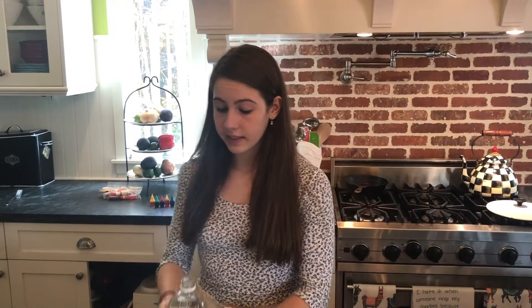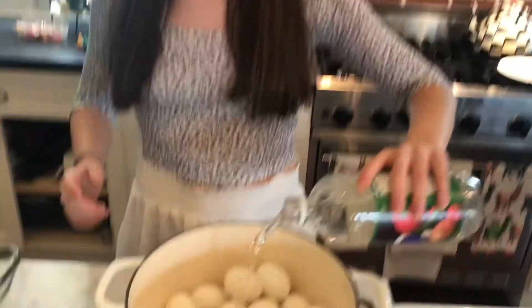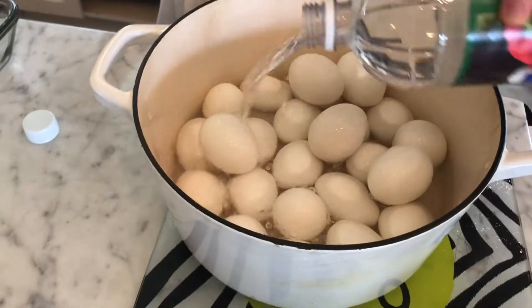So now we have our eggs — I've just boiled them. Next we're going to get some vinegar, and the DIY says to pour the vinegar over the top of the eggs so that it really absorbs the color in the long run.